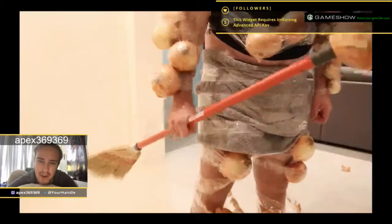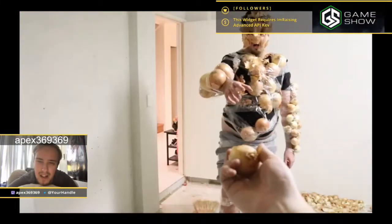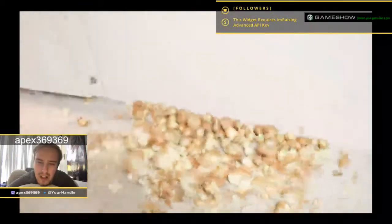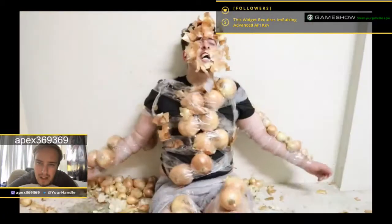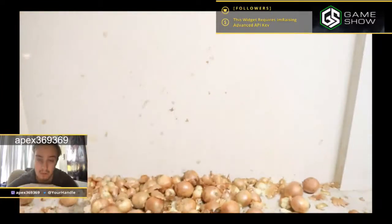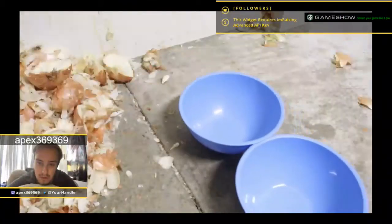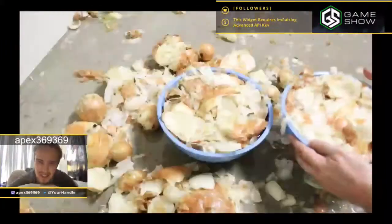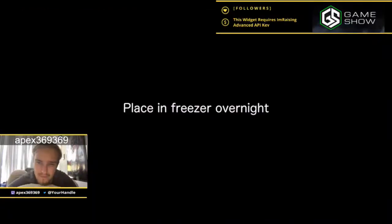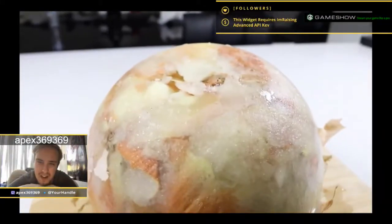What the fuck — is this supposed to be an onion version of the golden snitch from Harry Potter? I knew it. Whoa. What the fuck. Whoa, that's actually kind of cool, I'll be honest.